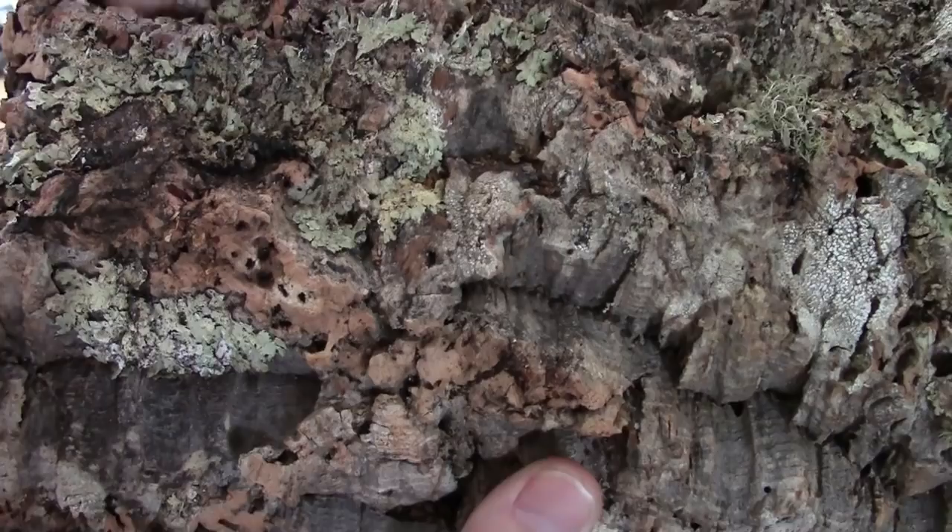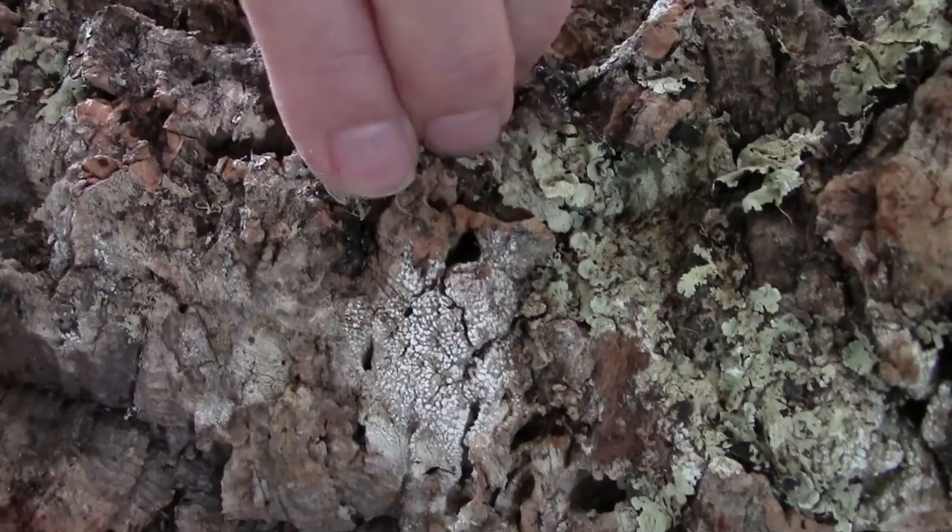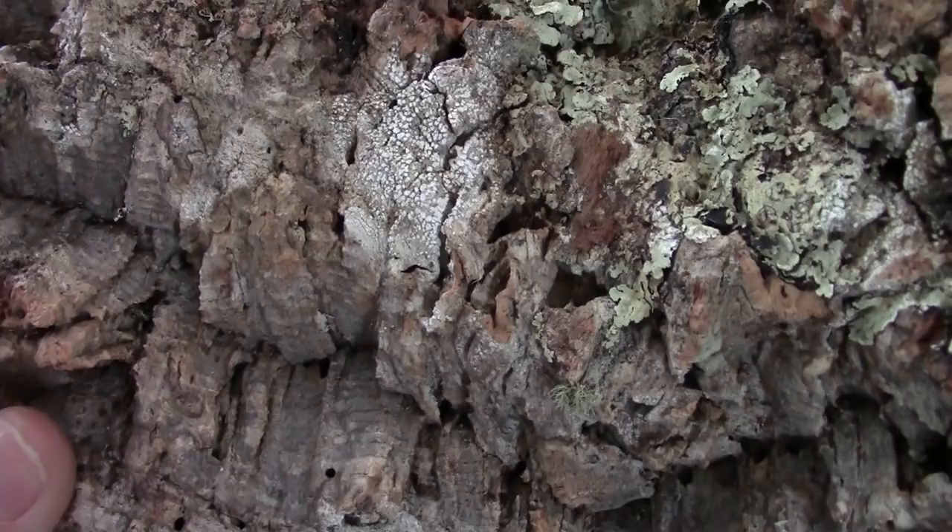That stuff there is lichen — on top of that you've got more plant growth here. Now obviously these all have to be removed and taken off. But what I really want to bring your attention to is this white stuff here.